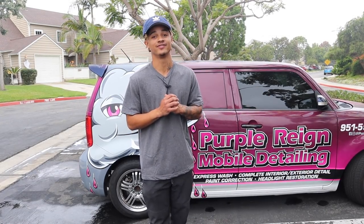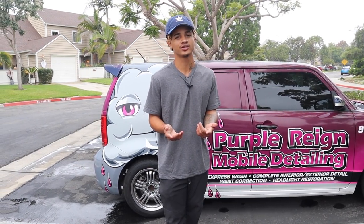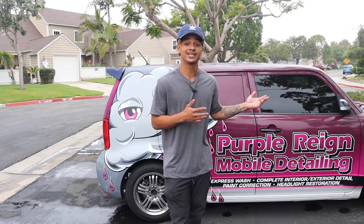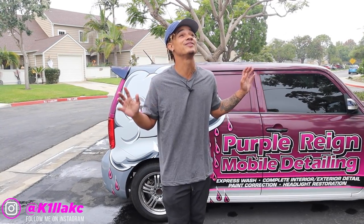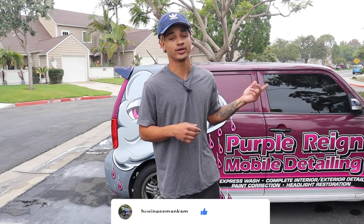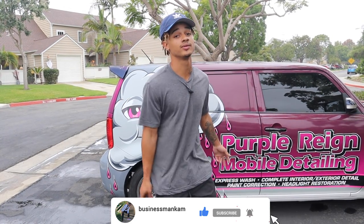All right you guys, that about wraps it up for this video. I hope you guys did enjoy. I'm curious — how much do you guys charge for your express wash? If you enjoyed this video, please smash that like button, go ahead and subscribe if you haven't already — a lot of you guys aren't subscribed and I need you guys to subscribe. We're on the way to 4K. Leave any comments or suggestions for video ideas you want to see in the future — I reply to all you guys. That's it from your boy Cameron with Purple Rain Mobile Detail. I'll see you guys in the next one. Peace.